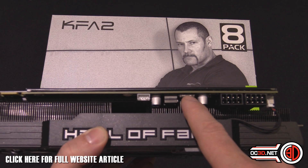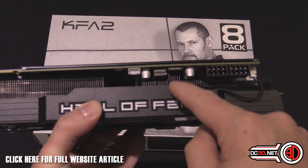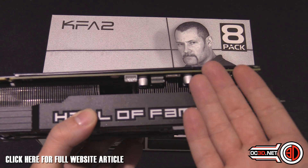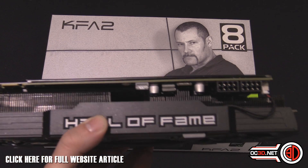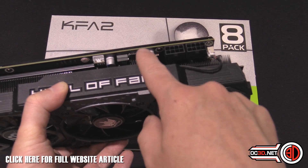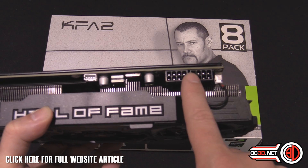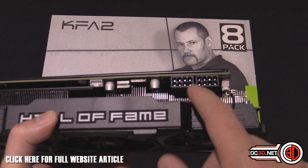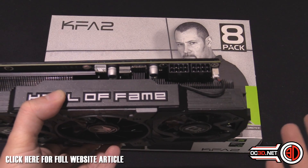Sometimes you're lucky if you've even got a bit of aluminium across the top of the MOSFETs with a normal card. The MOSFETs are essentially what's going to be delivering all the power, and the fact that they're part of the main cooling system — and right above the biggest fan — is absolutely brilliant. We've also got two 8-pin connectors here, which is an awful lot of power to be delivered into the 980, because it is very efficient.